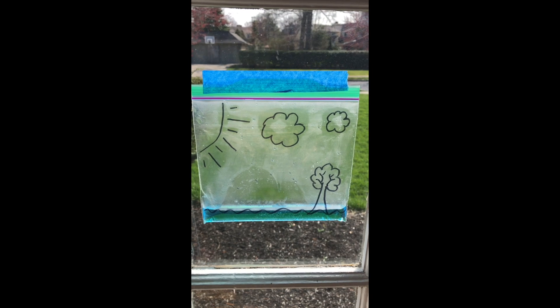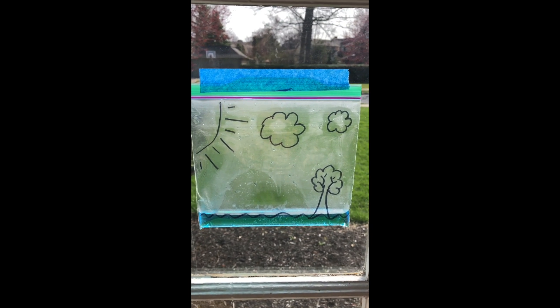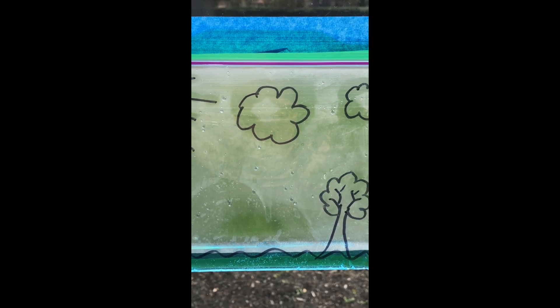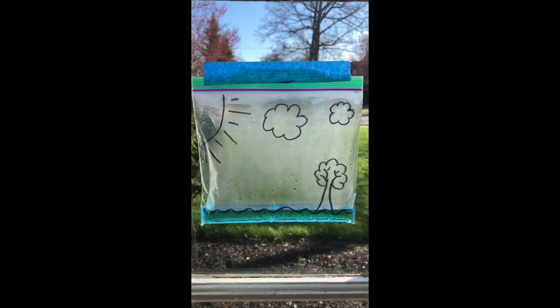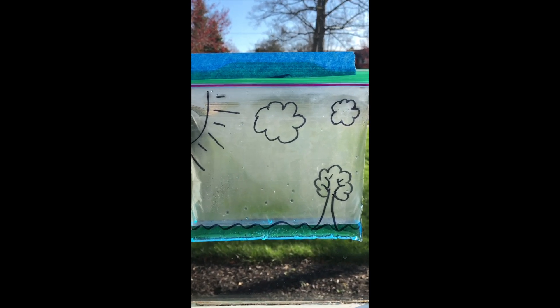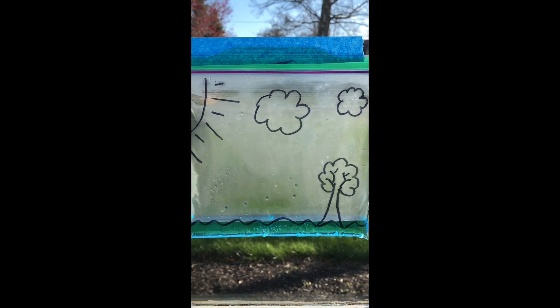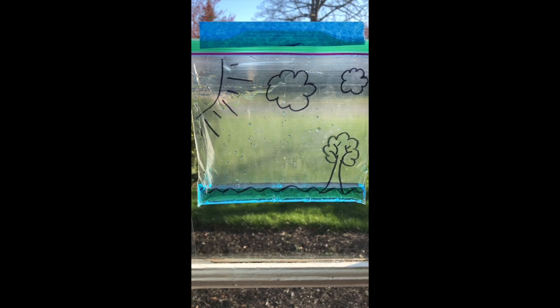I've waited for about an hour and you can see that the inside of my bag is starting to look a little foggy, a little cloudy. Now I waited a little bit longer and my bag is looking much cloudier — almost the whole bag is filled with fog.